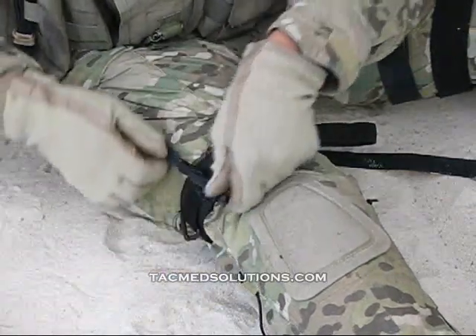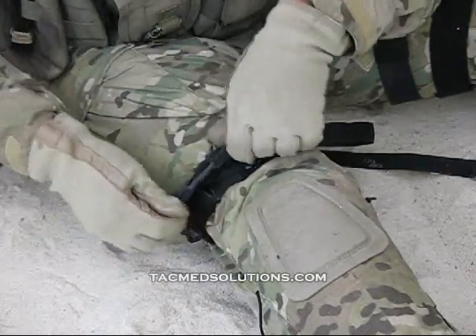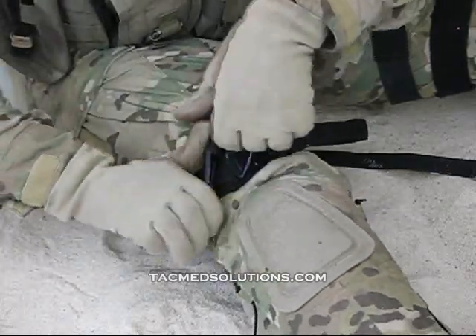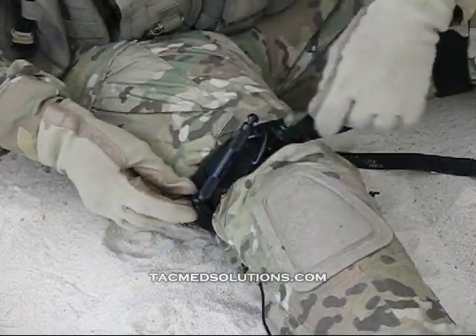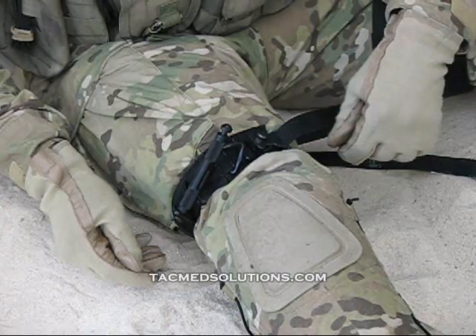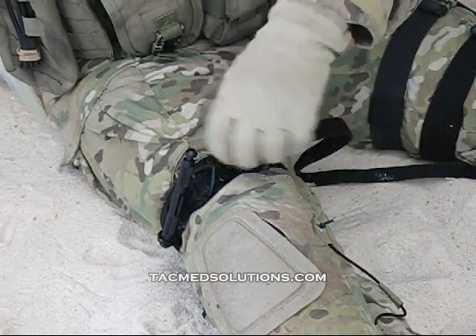The tourniquet handle is then twisted until hemorrhage control has been achieved. Upon achieving hemorrhage control, lock one end of the tourniquet handle into the tri-ring. The final step is to tighten the safety screw.